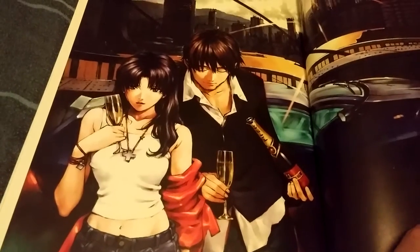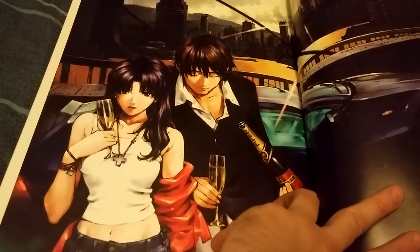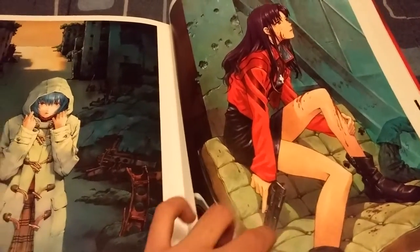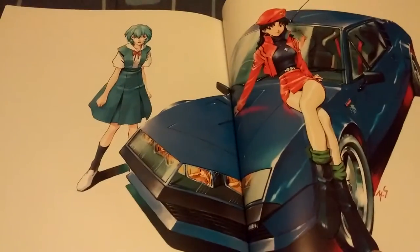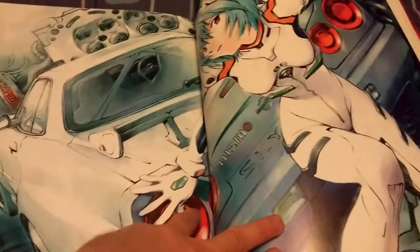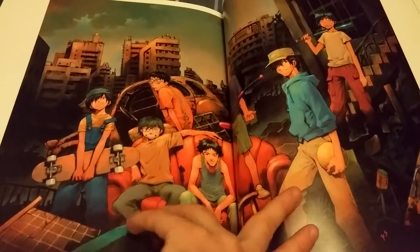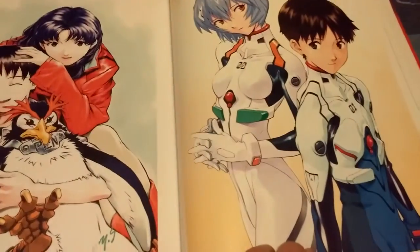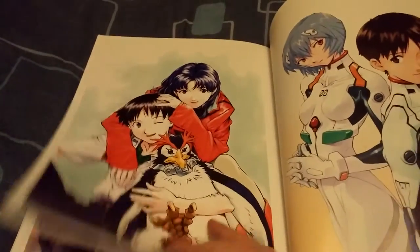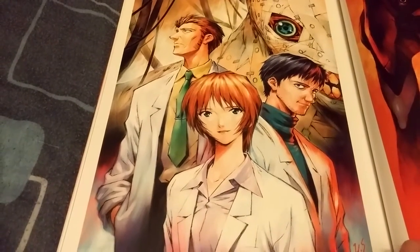This is probably one of my favorite spreads or pictures in this whole entire artbook — Misato and Kaji looking awesome. Another awesome picture of Misato there. A widespread of Kaji when he was a kid with all his friends. The main characters in different clothes — and Pen Pen, best character right?